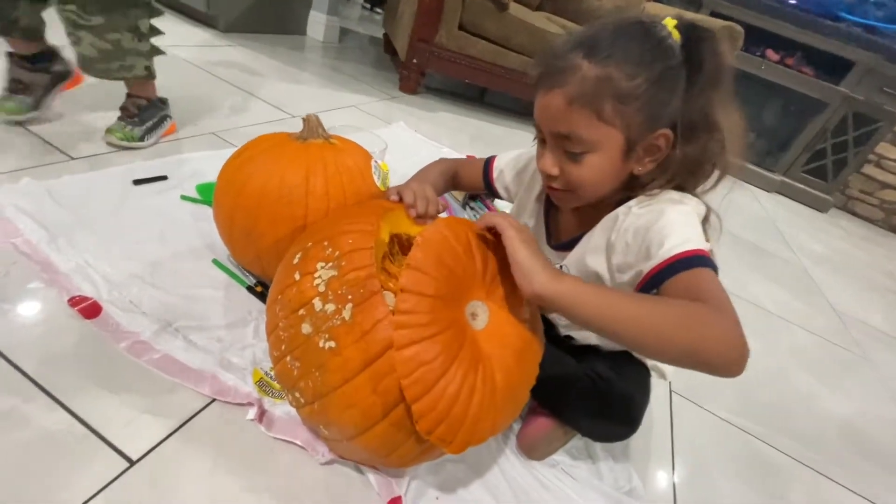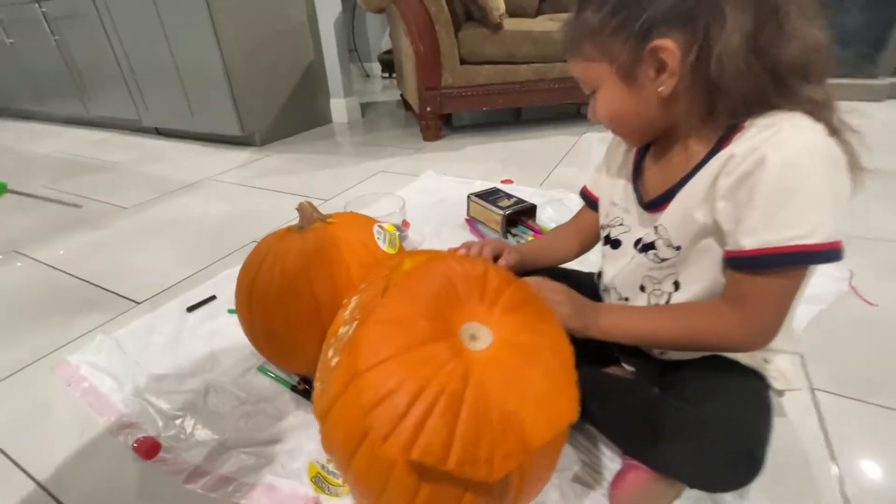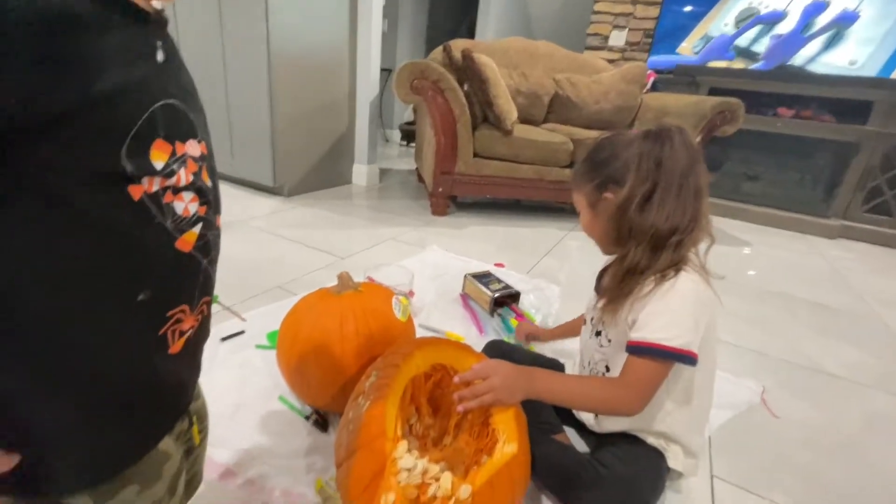Oh my gosh, look! There's so many things! Whoa!